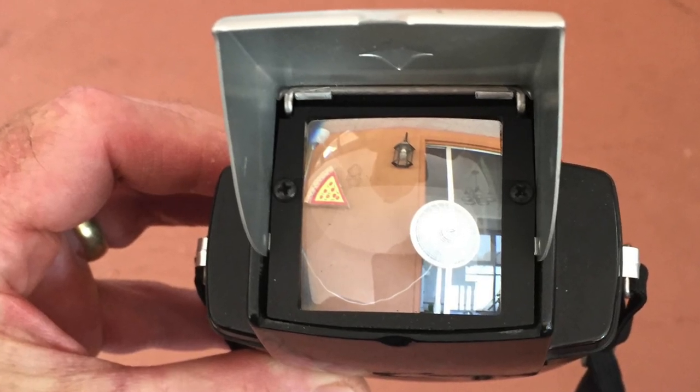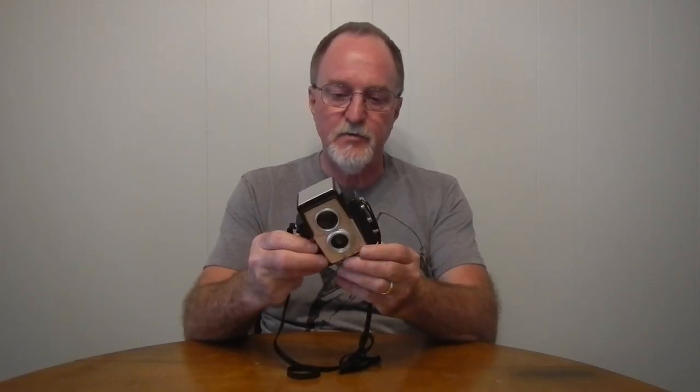The viewfinder is big and nice and bright. It's not quite what-you-see-is-what-you-get, but it's 3.5cm square, so it's a really nice viewfinder. It uses this ginormous viewing lens here.